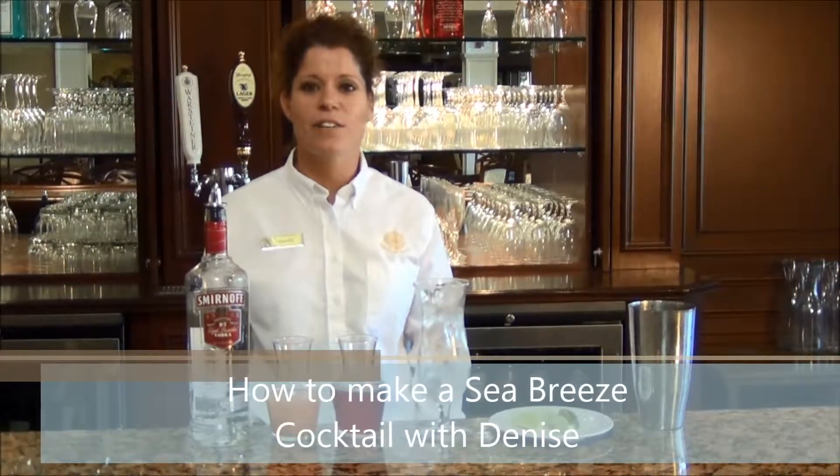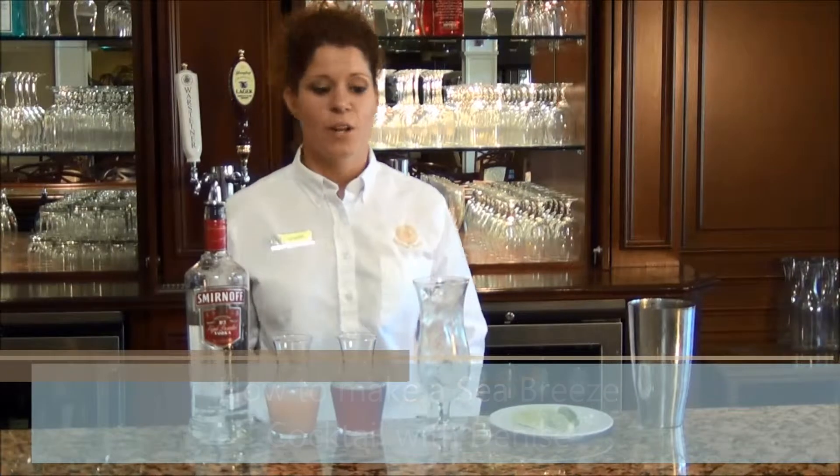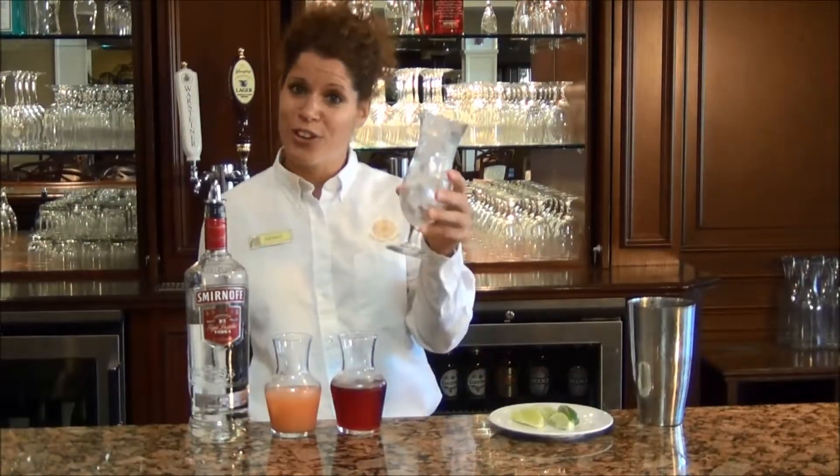Hi, I'm Denise from Mariner Sands, and today I'm going to teach you how to make a sea breeze. Today we are going to need a fun glass, which we call a hurricane glass.